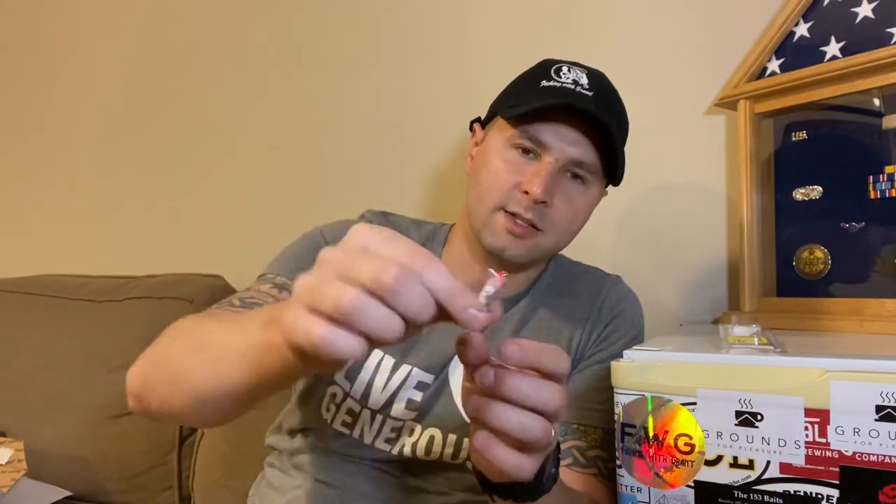Look how little these hooks are — they're absolutely tiny. It has a little red throat, and this one has a silver body with a black back. It's extremely light. Take this to a creek, a channel on a river, or even a pond where there's no moss and give it a try. 80 cents, and it has red eyes too — you will not be let down. It'll be the best 80 cents you ever spent.